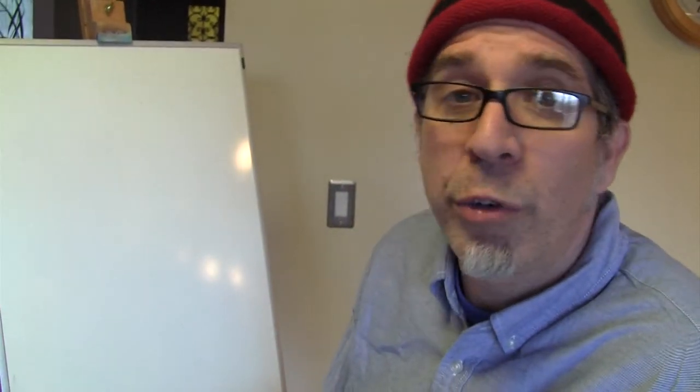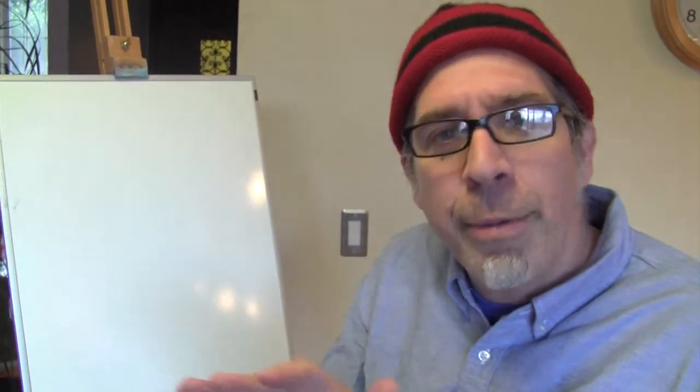Hey everybody, it's time for another episode of Art with Greg. Today, I want to show you how to draw, not from life or your imagination, but from an image.